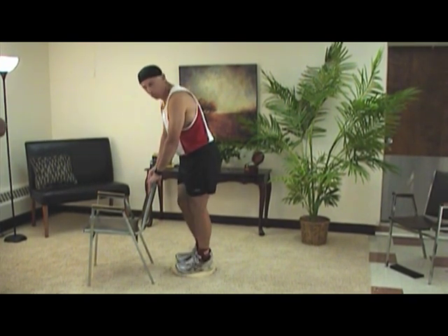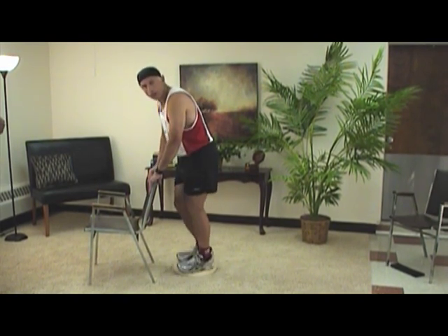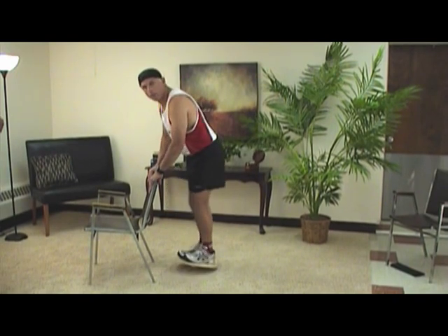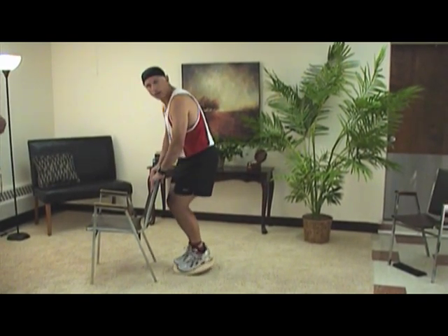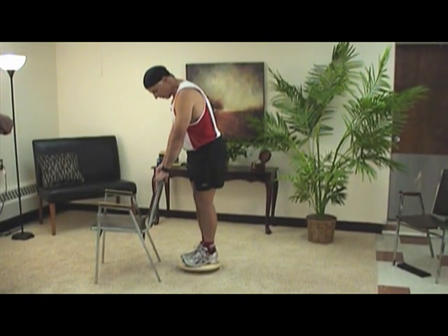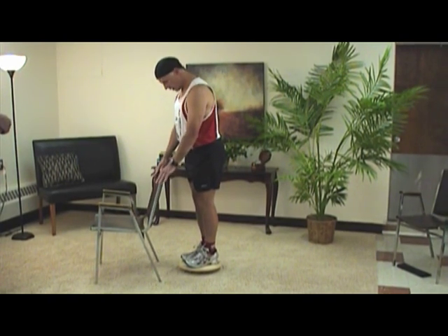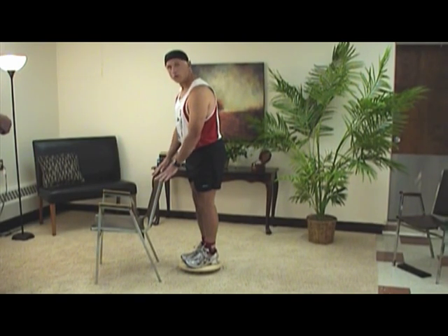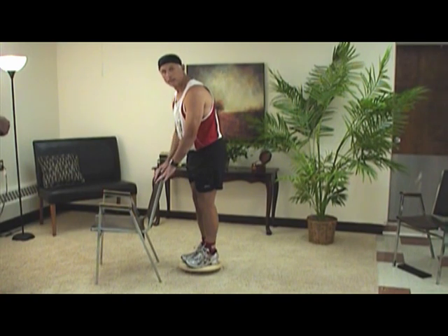We're working the ankle in both directions — forward/backwards and right to left. We don't stop there. Next we make circles clockwise, then counterclockwise. After that you start the balancing drill — you can see I'm using a chair; I use parallel bars in the gym at work. Then you just try to balance without any hands.